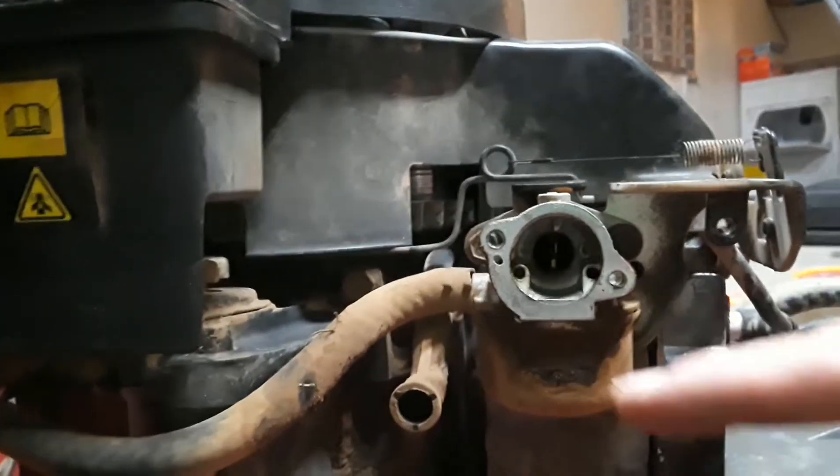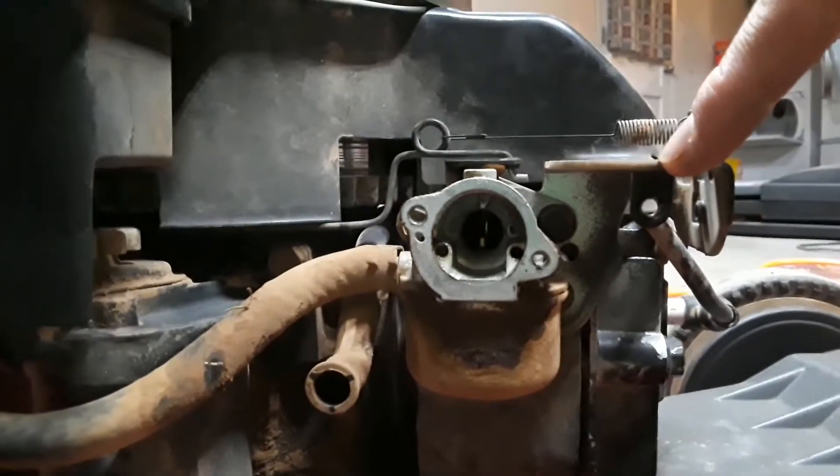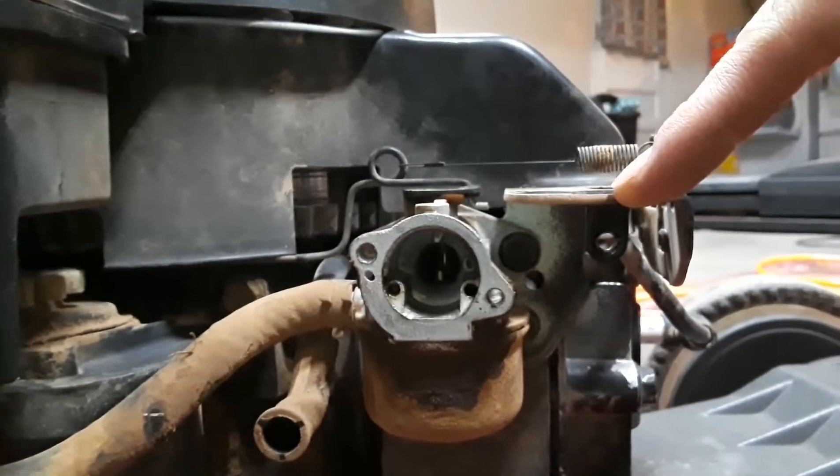I removed the air filter box, and there was actually a third screw up here — so there were three total — and again that was still the number eight that I took it off with.